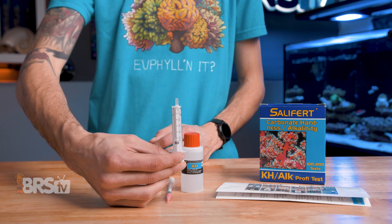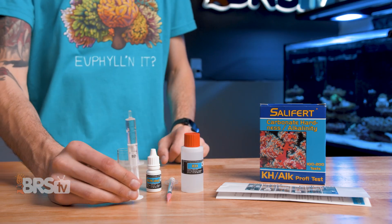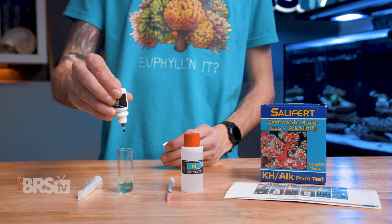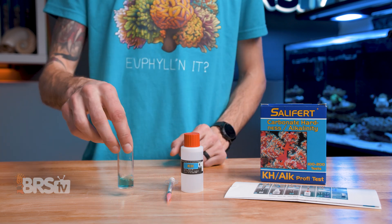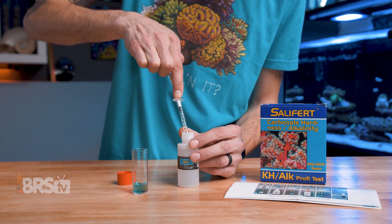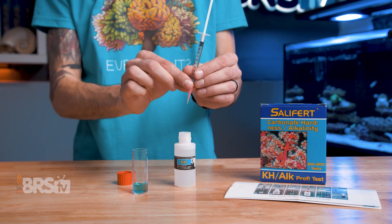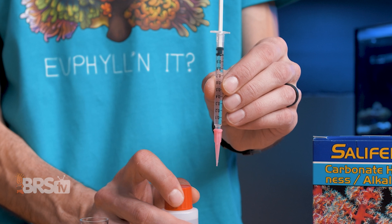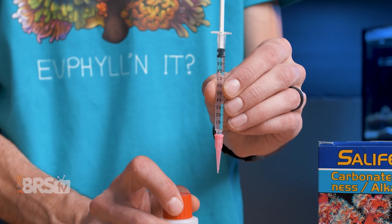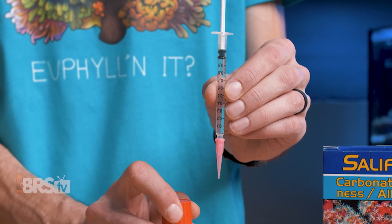To perform the test, first collect four milliliters of sample water from the aquarium using the five milliliter syringe and add it to the test vial. Next, add four drops of reagent KH-IND, then gently swirl the vial for five seconds to mix the reagent. Then using the one milliliter syringe with the pink collection tip, draw up one milliliter of reagent KH. The end of the black plunger should sit right on the one milliliter marking of the syringe. It is normal for there to be a small pocket of air below the plunger — you don't need to remove it, and it will not affect the accuracy of the test, as the extra volume of the pink collection tip will ensure you've drawn exactly one milliliter.